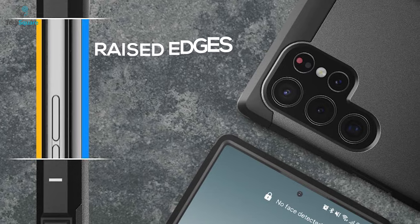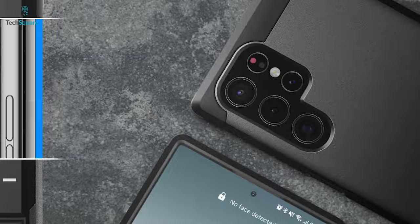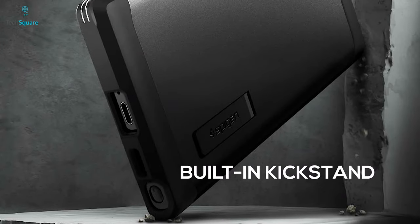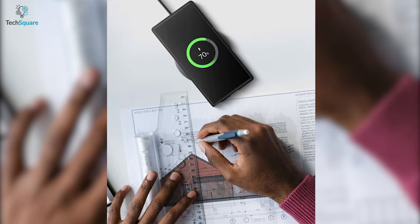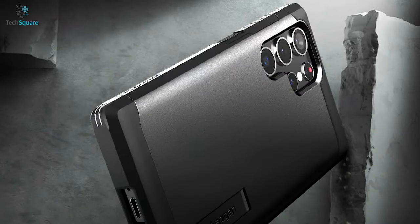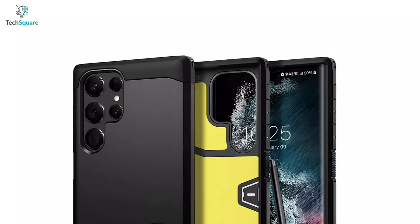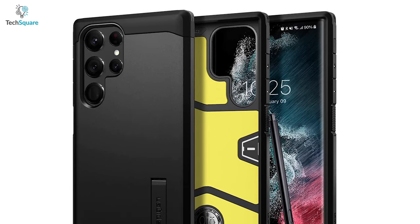Reinforced with raised edges, this case keeps you worry-free by protecting your screen and camera from scratches. With a built-in kickstand, you can prop your phone up in landscape orientation for a better viewing experience. You can even charge your device wirelessly while providing outstanding protection for your S22 Ultra. In general, to dissipate shock and other damages for internal protection, the Spigen Tough Armor keeps your Galaxy S22 Ultra safe with its durable design.